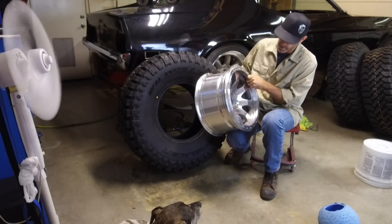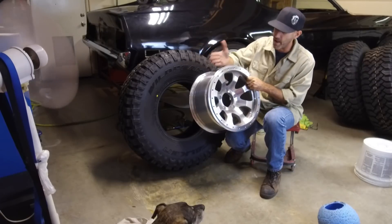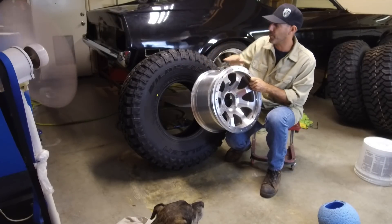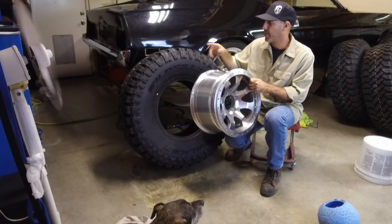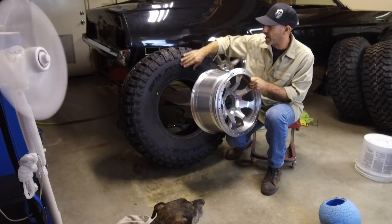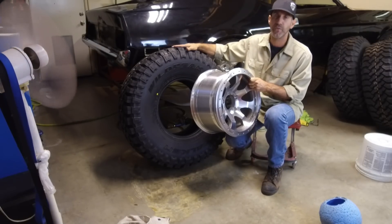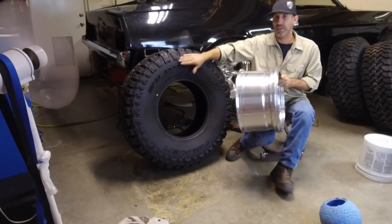The first thing you want to do is figure out which side of the tire is going to face out or face the front of the rim. I learned the hard way that not all tires have the same sidewall. The Wild Peaks here have this cool raised lettering on one side and then a lower profile lettering on the other side — I want this on the outside.